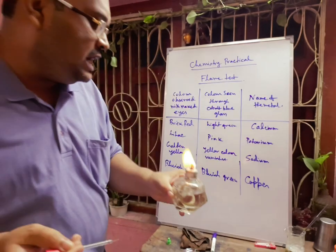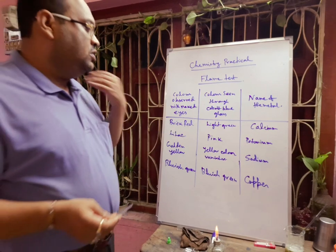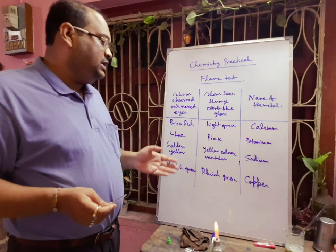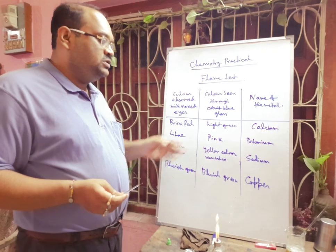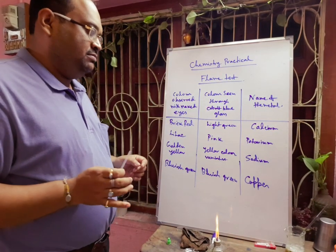By this test you can easily identify potassium. If you observe through double blue cobalt glass, you will observe a pink color. In this way you can easily identify the potassium ion.